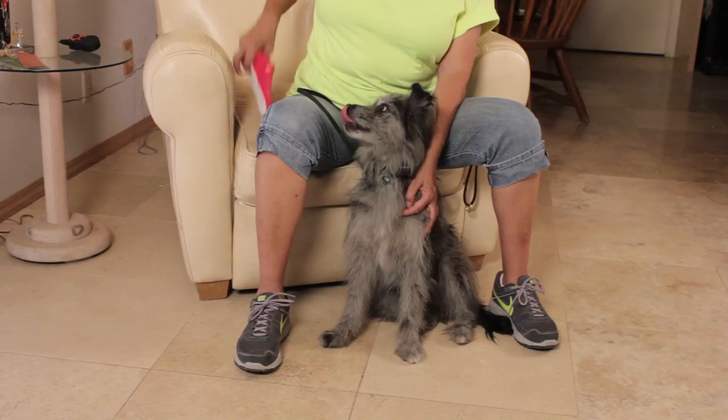Today we're going to talk about how to teach a dog to fetch your slippers. There are two types of training involved. One is a trained retrieve, which is going to be more difficult to get reliability, and it may encourage you to seek the help of a professional trainer. And the other is a natural retrieve, where the dog just naturally wants to go out and chase things that you throw for him.